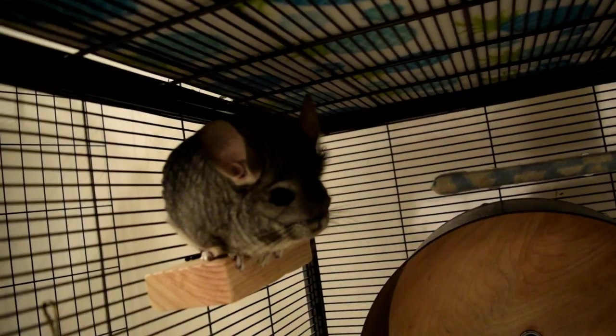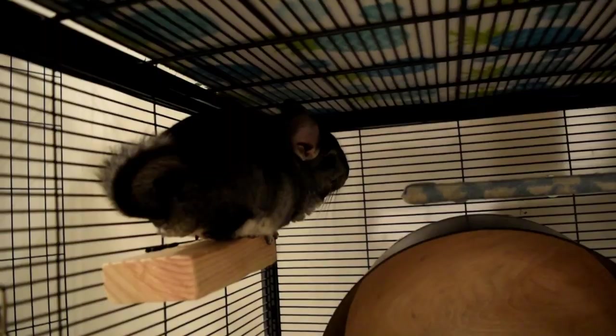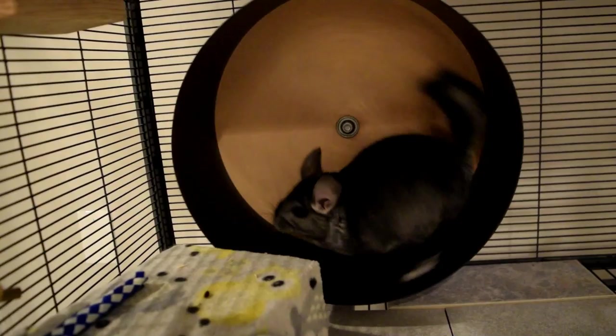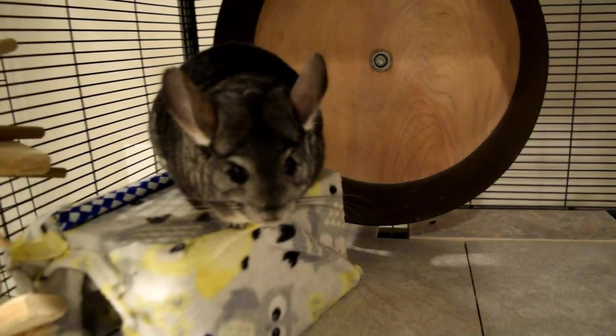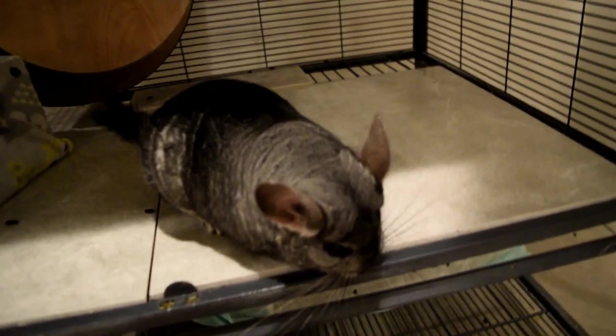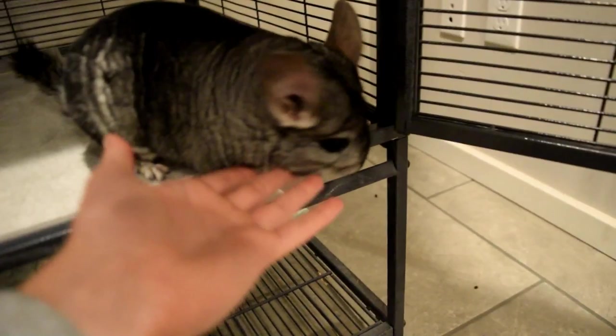It looks like we've made it through all of them. I kind of tried to do quick evaluations because there were so many. Again, I'm not saying this to offend you or call you bad owners — in no way. The fact that you even cared to submit your cage to get it judged shows that you really care about your chinchillas. A lot of people don't even care to get criticism or change their setup. If you take this constructive criticism and apply it, your chinchillas' cages will turn out more suitable for them and they will have a better lifestyle. Thank you so much for watching, and I will see you in the next video.